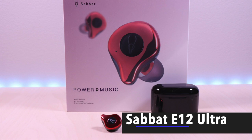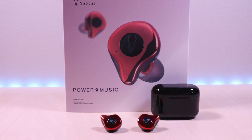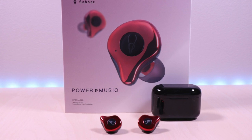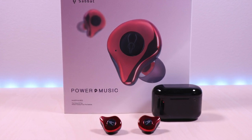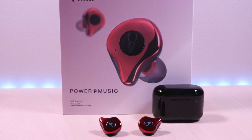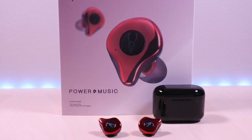These are the new Sabbat E12 Ultra earbuds. The E12s have been one of my favorites, and this new version has a few improvements in sound and call quality. I will go over specs, features, provide music and microphone samples, and then give my thoughts.